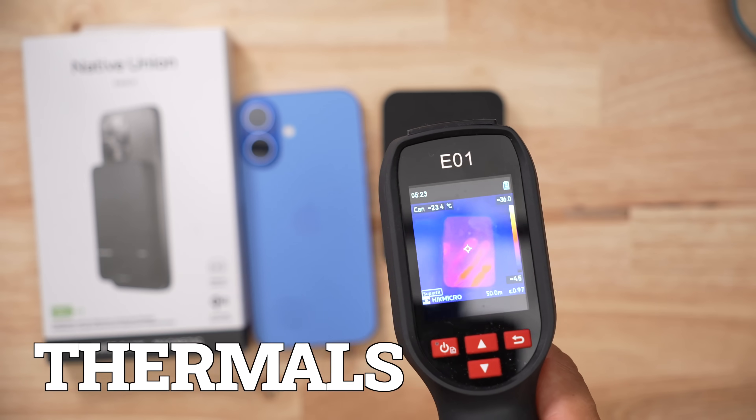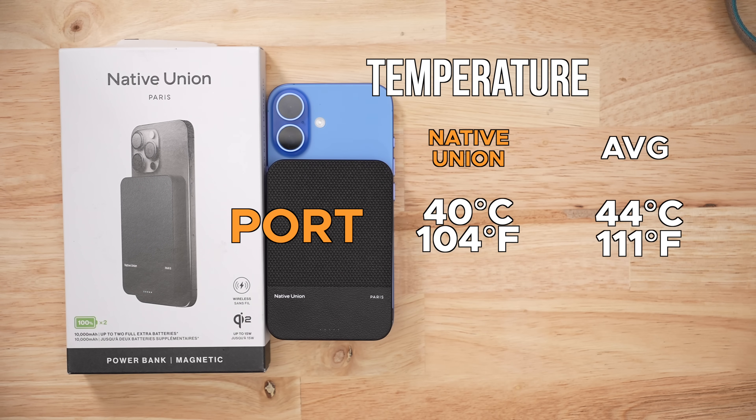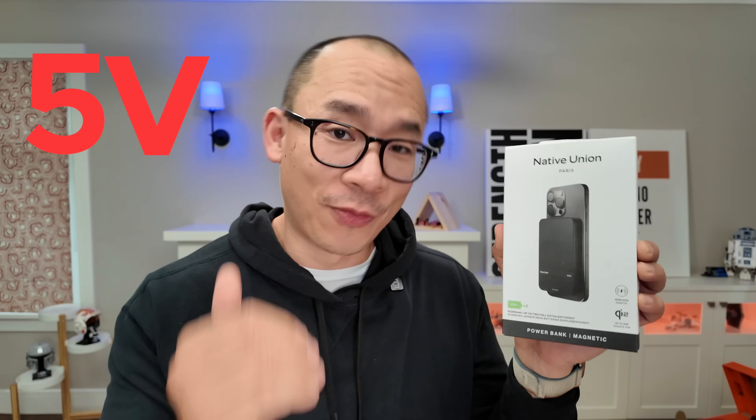When it came to thermals during discharging, this thing topped off at 40 degrees, and when it came to wireless charging, it topped off at 48.2 degrees. That 40 degrees is the limit for this product — once it hits 40, it's going to drop from 9 volts down to 5.